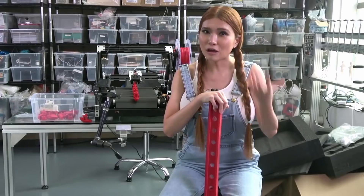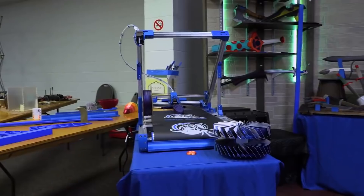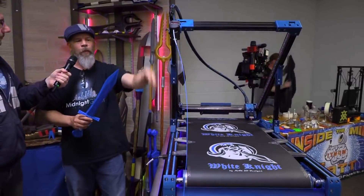The Creality CR30, also known as Naomi Wu's 3D printmill, was made in collaboration with Carl Brown from NAC3D. Carl Brown has made a huge belt printer called the White Knight, and that was the inspiration for this machine.